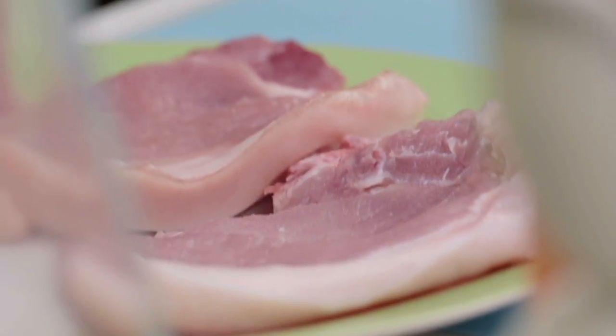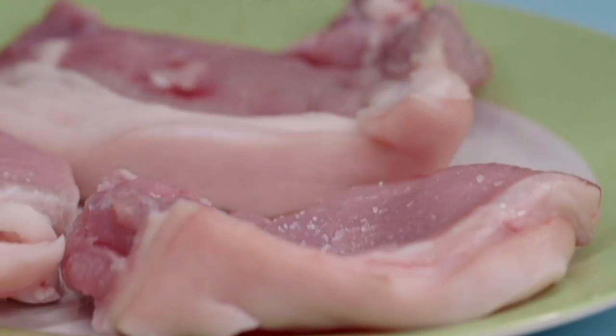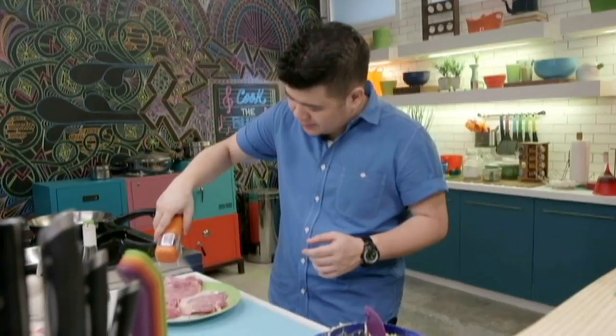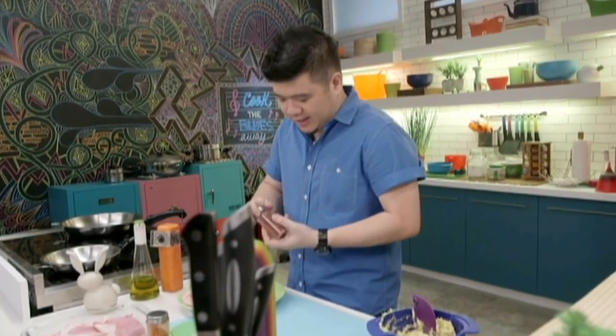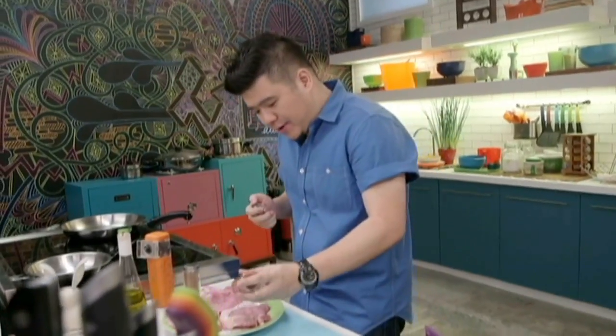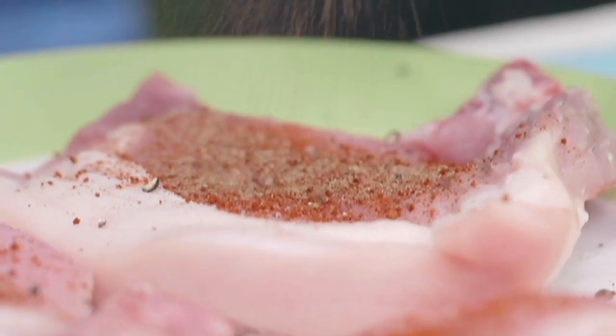So our butter is just about ready. I'm gonna set this aside and then let's take care of the pork chops. We're gonna season with some salt and pepper, a little bit of black pepper. And then we're gonna need two more things for extra flavor: some dried sage and some paprika. Paprika is a sweet pepper powder and it's also gonna give us a really nice color. And then some dried sage — I love sage with pork, it makes it really savory.